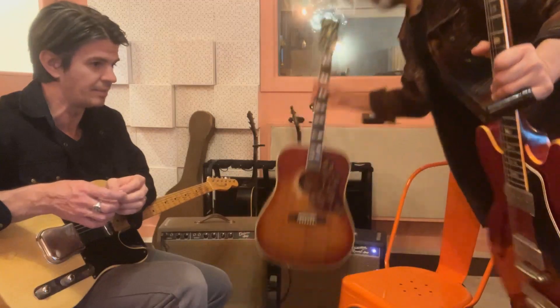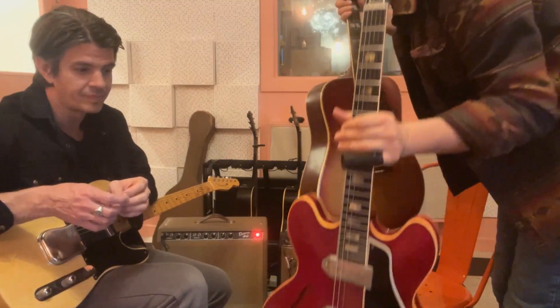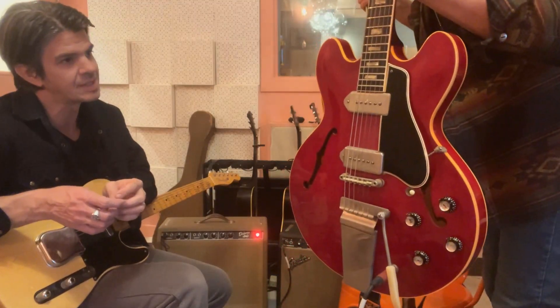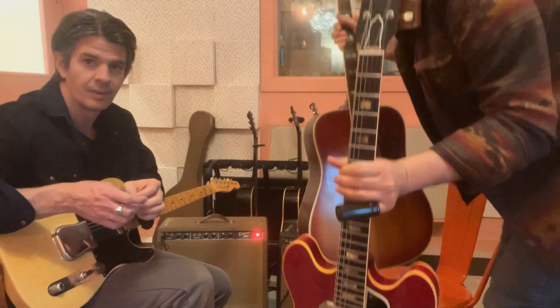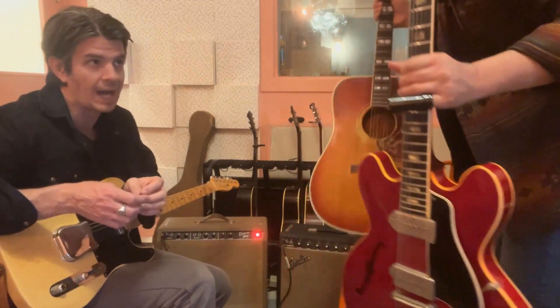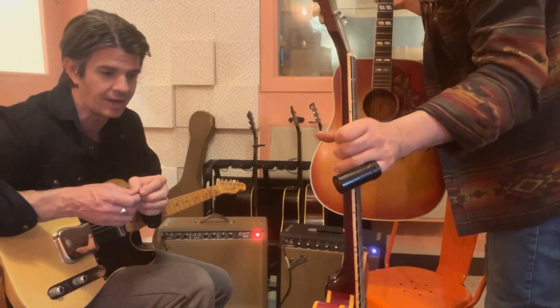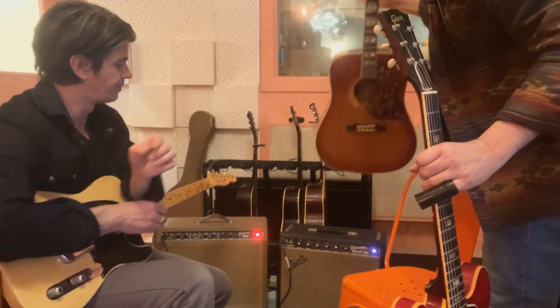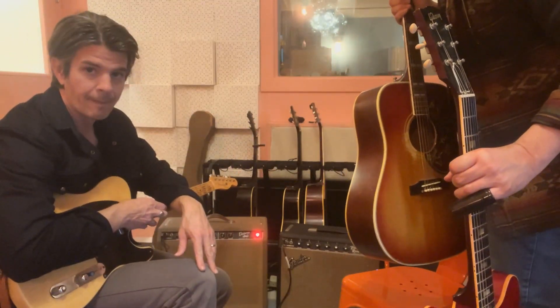That ES-330 you're playing — I have a nice Gibson ES-330, I think it's a '63 or '64. It's got the wide nut still on that thing, which is key to that era. And behind me here it's a '65 or '66 Princeton Reverb.